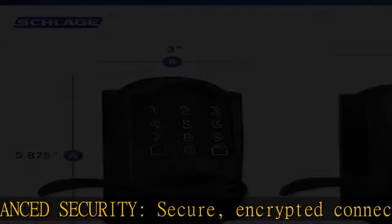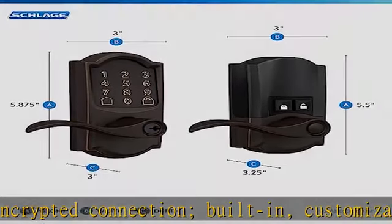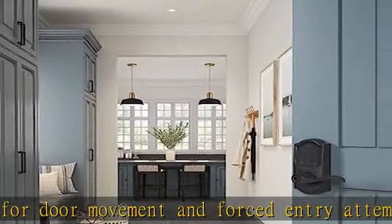Secure and stylish: available with traditional and contemporary styles in multiple finishes, the Schlage Encode Smart Lever offers premium quality and craftsmanship to complement a variety of homes and personal styles. Battery operated — uses 4 AA batteries, included.